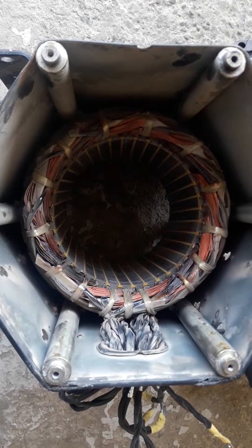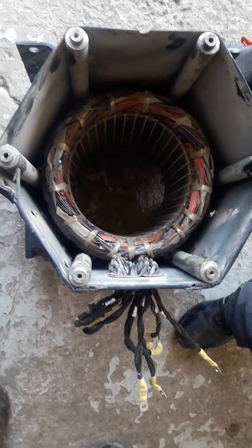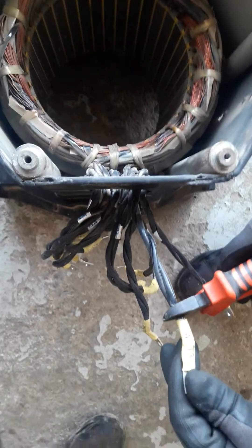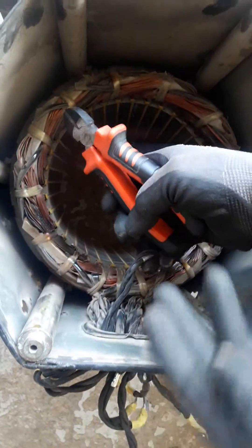To start the rewinding, first we have to count how many wires are used to make the coils. So we will pull one wire from here, cut the end, and remove the sleeve.